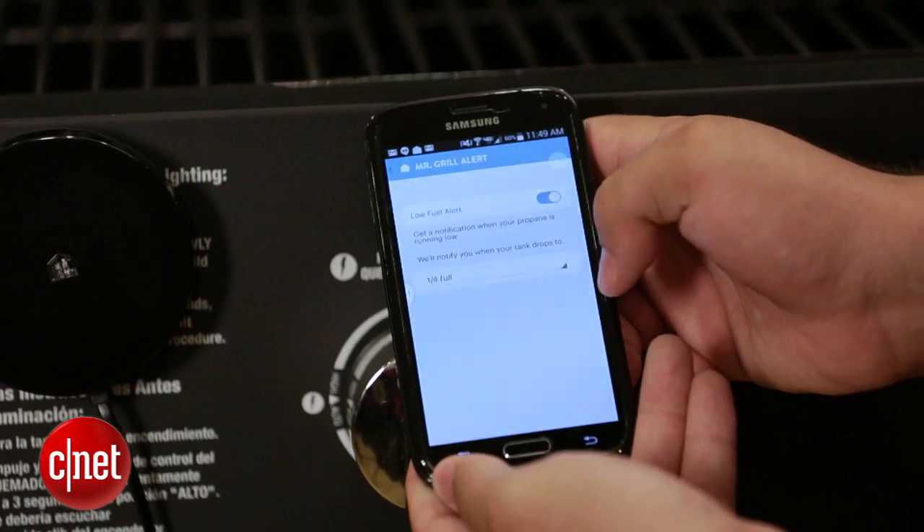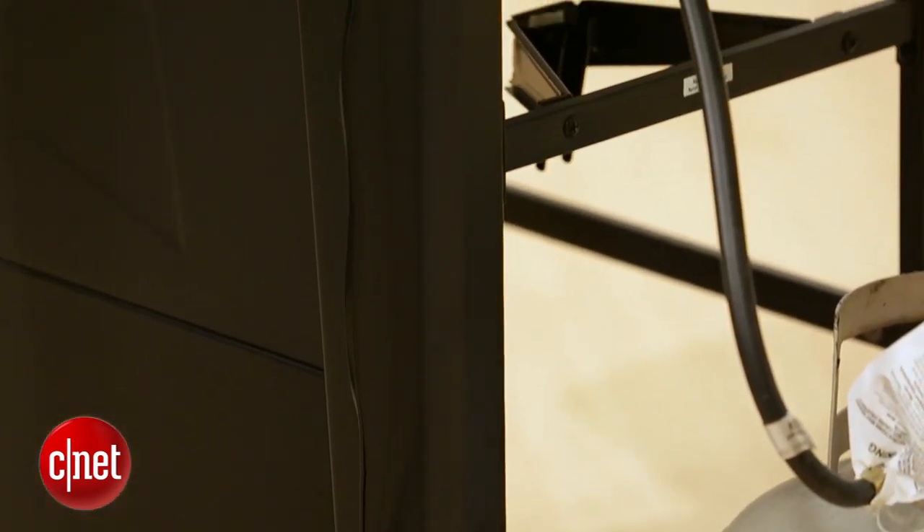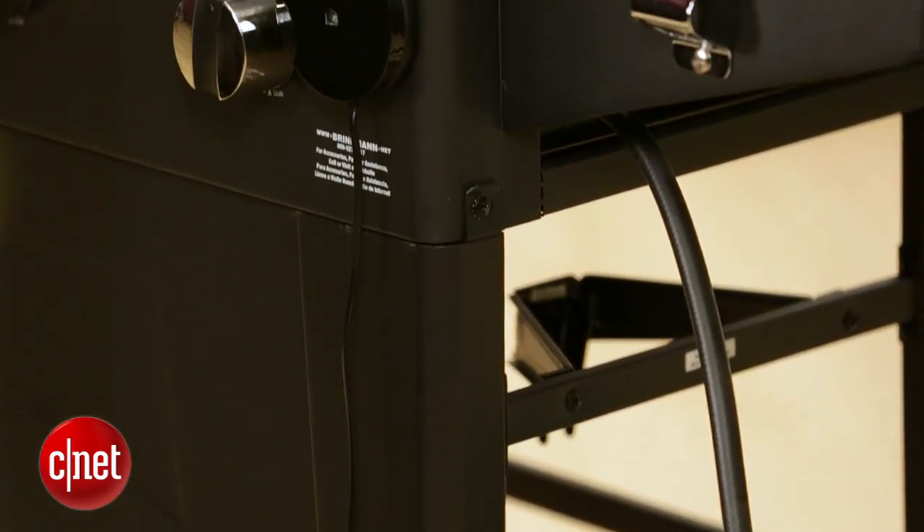That said, for a smart device, this thing is pretty simple. Lots of other smart gadgets have hidden features. This one doesn't. It weighs your tank. So the Refuel is pretty excessive if you're comfortable with picking up the tank and telling how much fuel is in there.